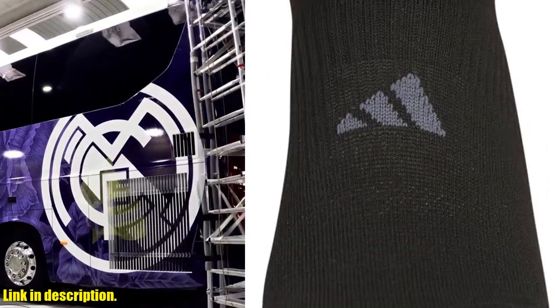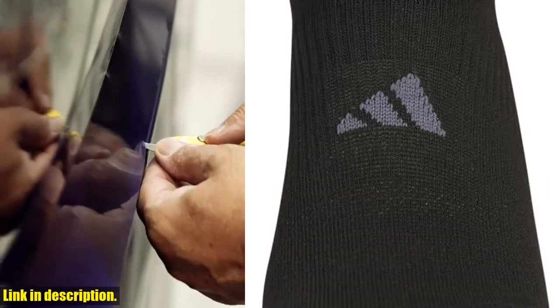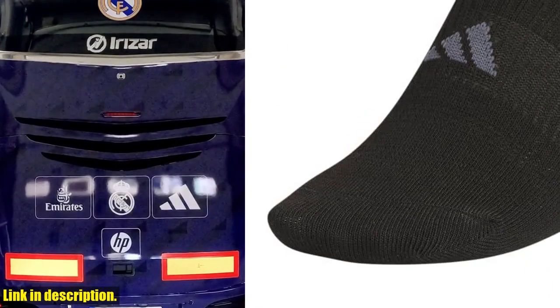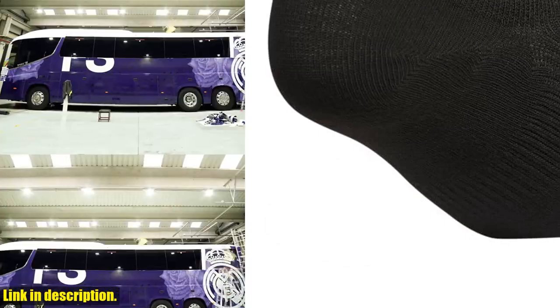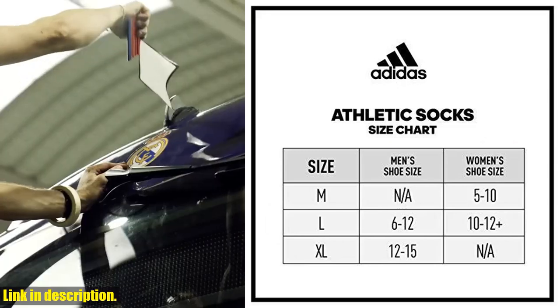Whether you're hitting the gym, going for a run, or just running errands, these socks have got you covered. So why should you add these Adidas Superlite 3.0 socks to your athletic wardrobe? Well, not only do they provide unbeatable comfort and support, but they also feature moisture-wicking technology to keep your feet dry and cool.